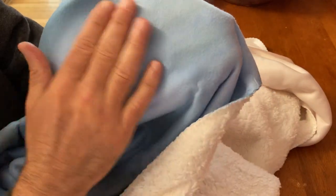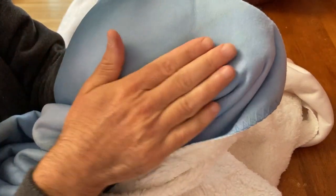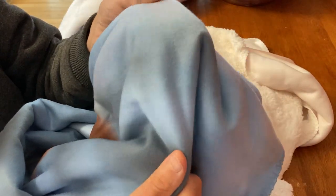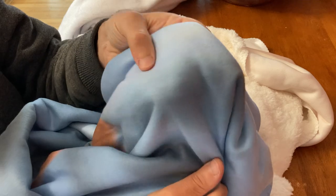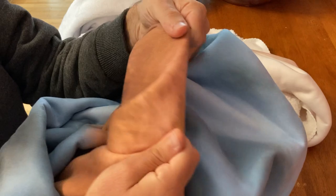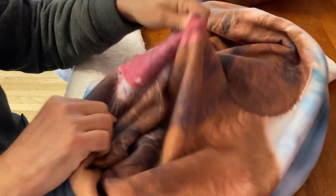Now let's look at the front side of the Sherpa. The main qualities I would point out are smoothness — the front is very smooth and very soft. There's almost a bit of a sheen because it's smooth and catches the light. The colors are vibrant and it prints really well.